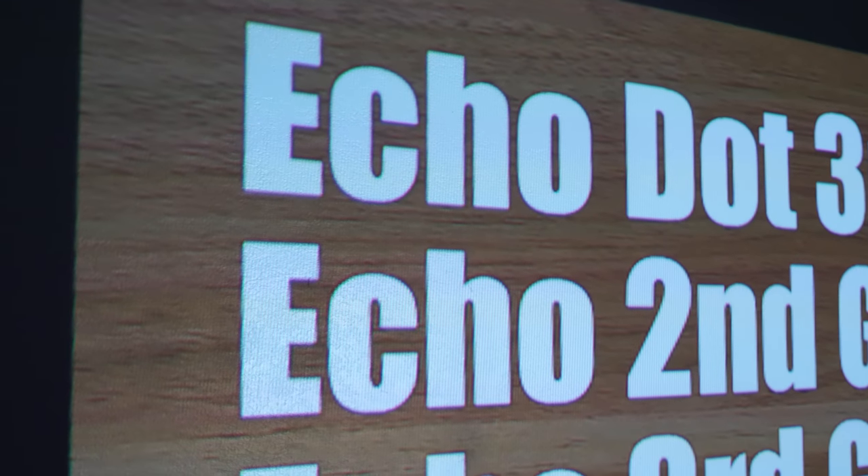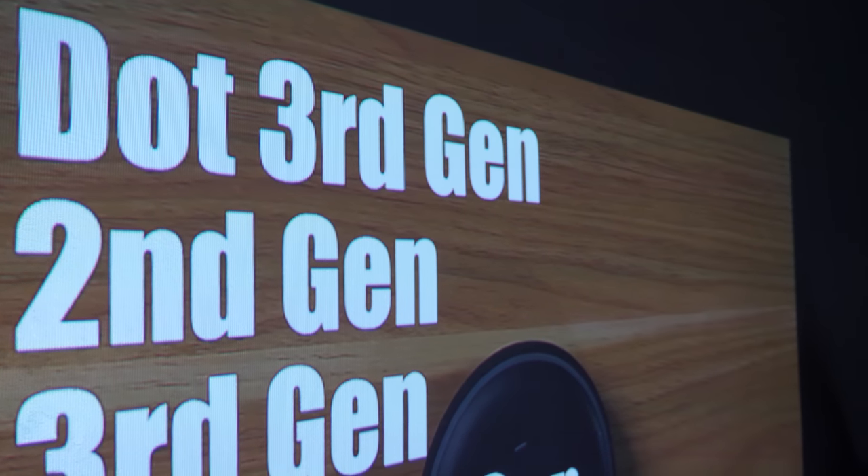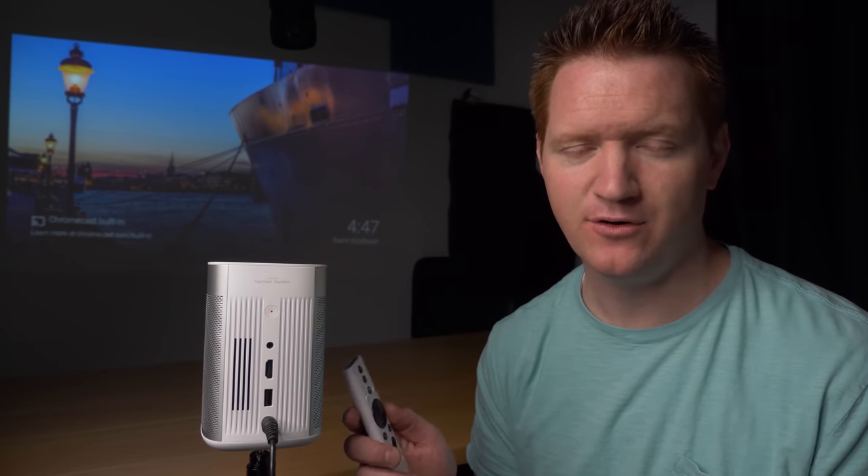We've been using the MoGo Pro for a few weeks and I'm actually very impressed. It was a little rocky at the start — make sure you plug it in and go through the Android update that's available. Without that update, I was having issues where it wouldn't connect to Bluetooth and I couldn't hear sound through HDMI. After the update, pretty much everything worked fine. The picture looks great — the very first thing I noticed was how clear and sharp it was compared to the previous projector I was using. The autofocus is amazing.